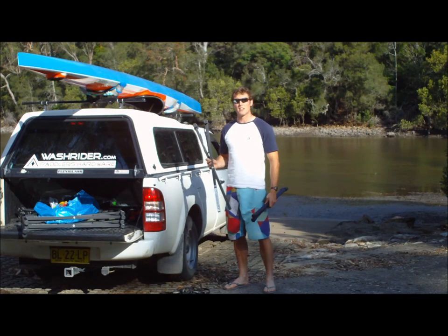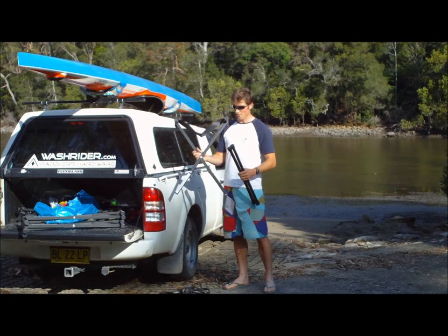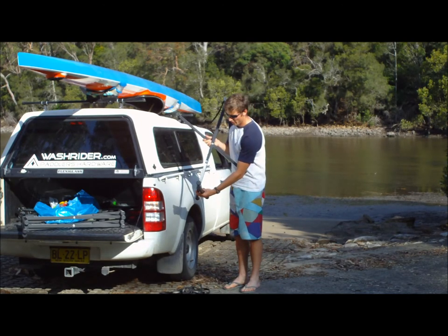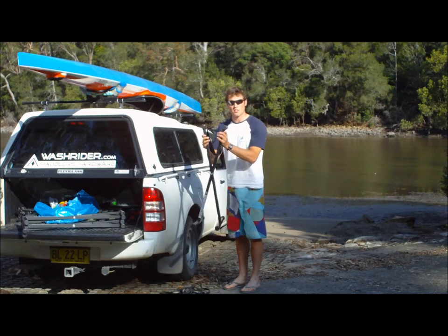The folding stands come unassembled. To assemble them, open up the X so that the slings open, and then put a foot in each end. They should be able to fold up nice and flat.